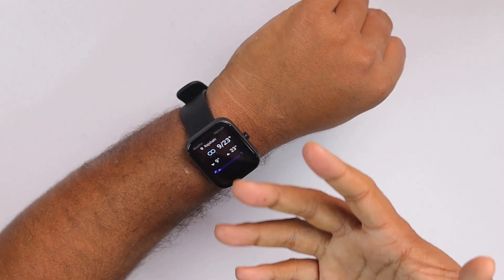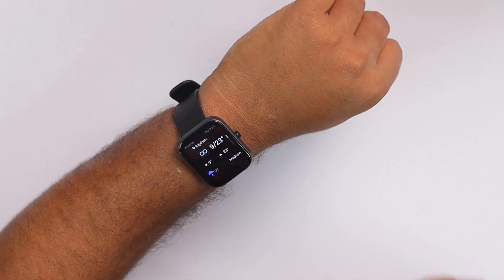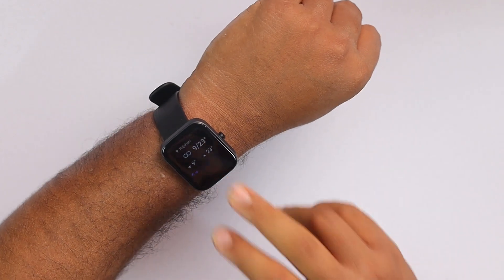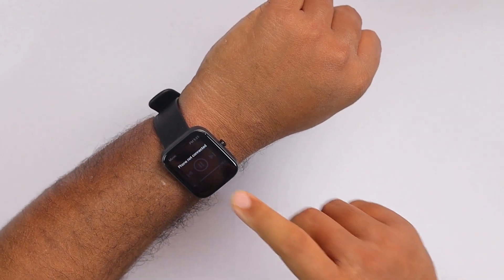Then we have the weather section, which collects data from our smartphone and shows the weather details here. And we have music playback as well.